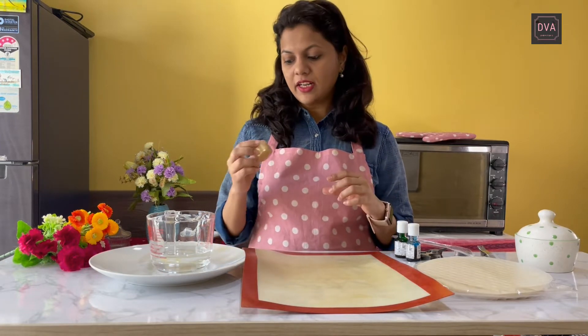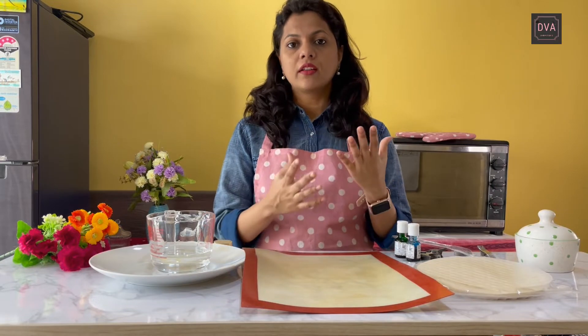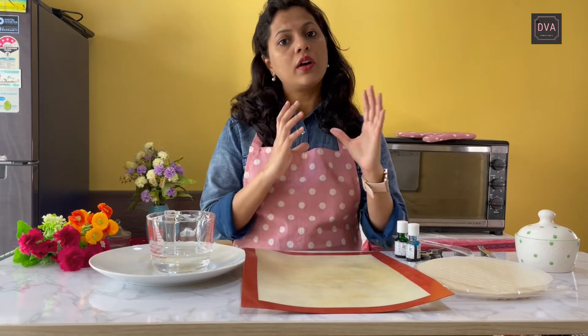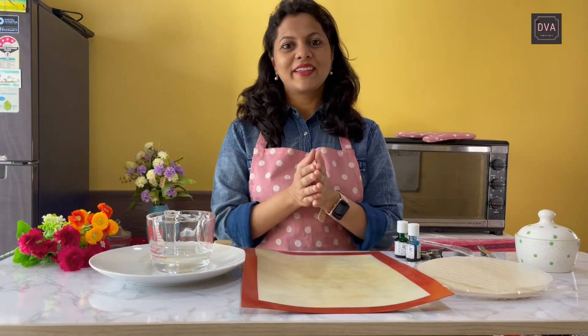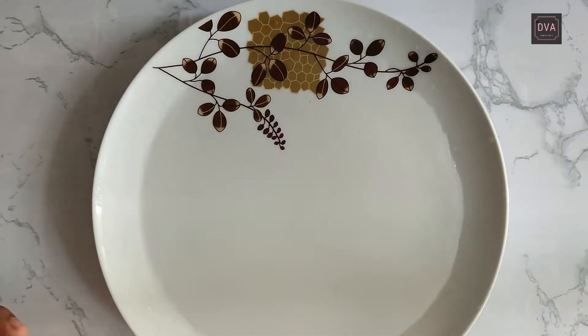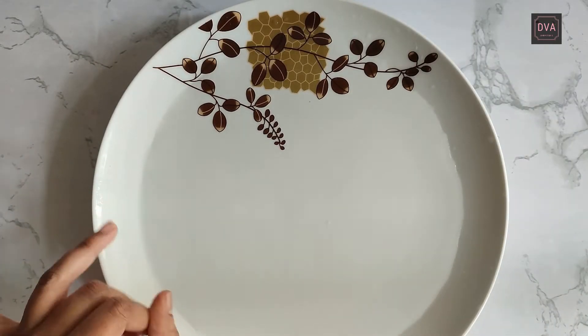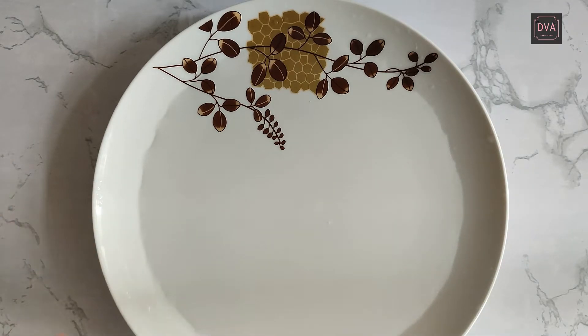So let's get started. Let me show you how to make these rice paper sails. After they are done I am also going to show you how to arrange them beautifully on a cake. For making rice paper sails, I am using this rice paper over here, and here I have taken some lukewarm water. I am using some gel color — just a drop of it.